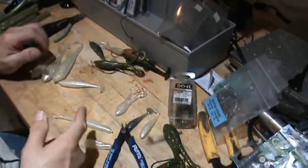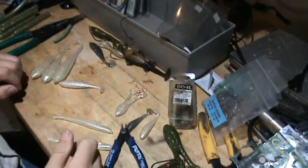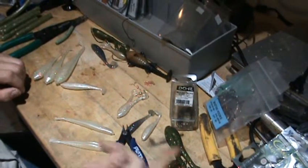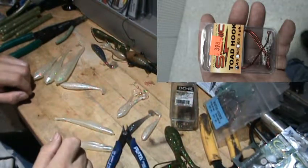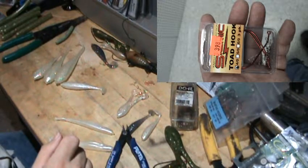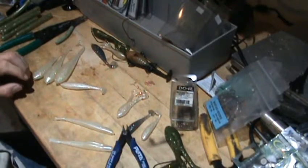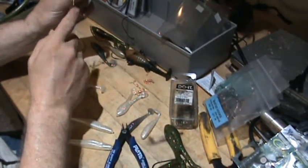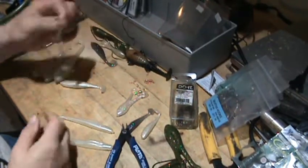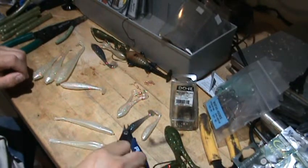That's cheaper than buying packaged frog hooks. I saw some in a store the other day — four bucks for three hooks. I scratched my head because it was basically just a hook with a screw lock snapped onto it. Now you could do the same thing for far less by buying the components separately.